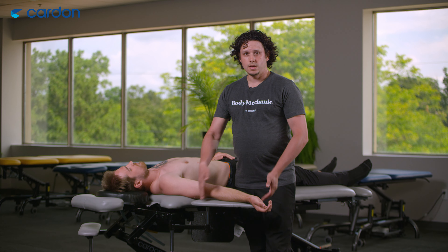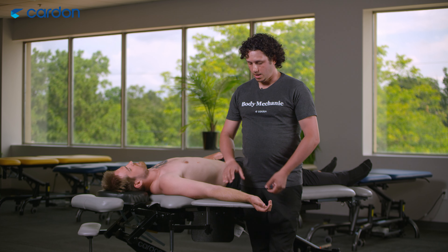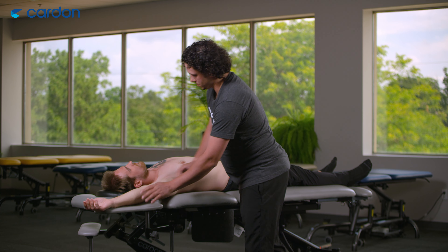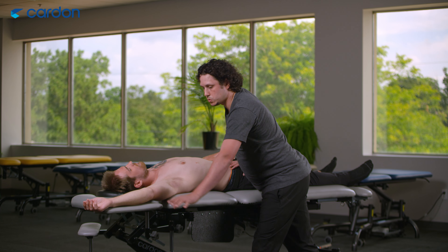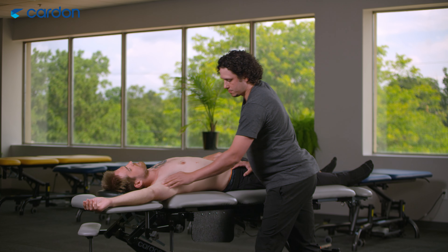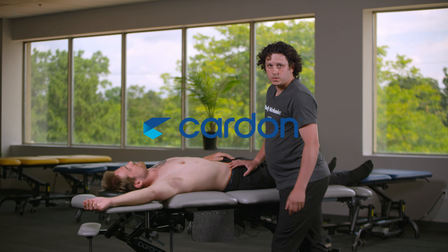Using the tools in front of you that you don't think of using is very important — look at different options. This is a great option because I can come up through here and do my stretching, instead of having to use a pillow, stool, or different things like most of us do. I can still get this position, get a comfortable stretch, and the client feels comfortable on the table as well.